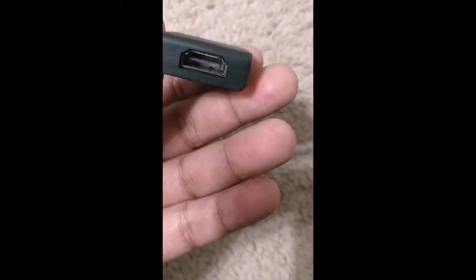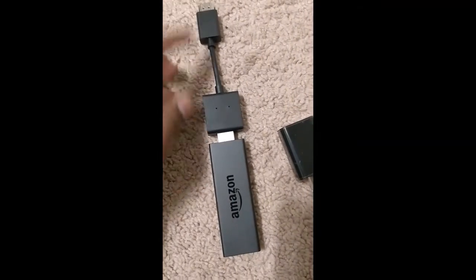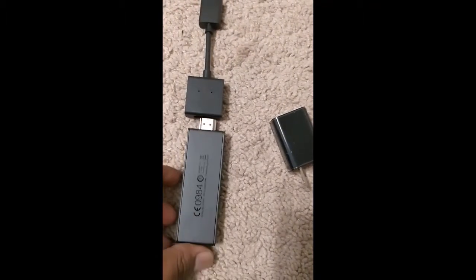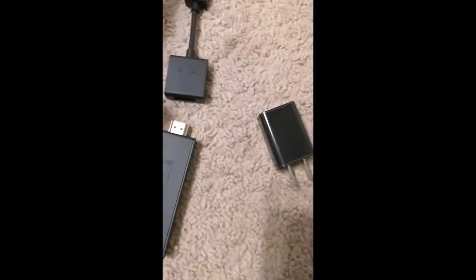They have included an HDMI-to-HDMI adapter — I wish they had given an adapter for people who don't have an HDMI port. This HDMI-to-HDMI is just a small extension. Instead of plugging the Fire Stick directly into the TV, you add one more interface: the male end goes into the TV, the female end connects to the stick. It's basically just an extender — useful if the HDMI port area is too narrow or cramped.